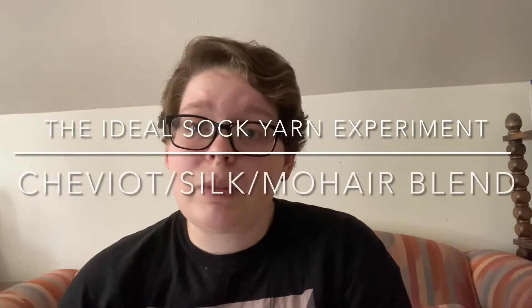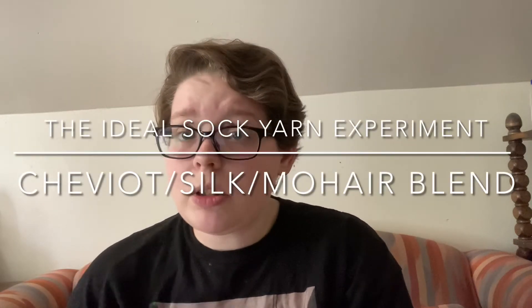Hello everyone, my name is Rebecca from The Glitch Stitchery, and today I want to start the first of what will likely be a reasonably long series of videos about spinning yarn for socks.